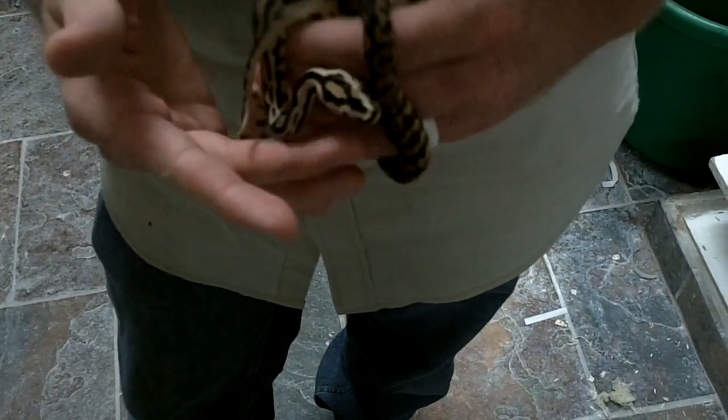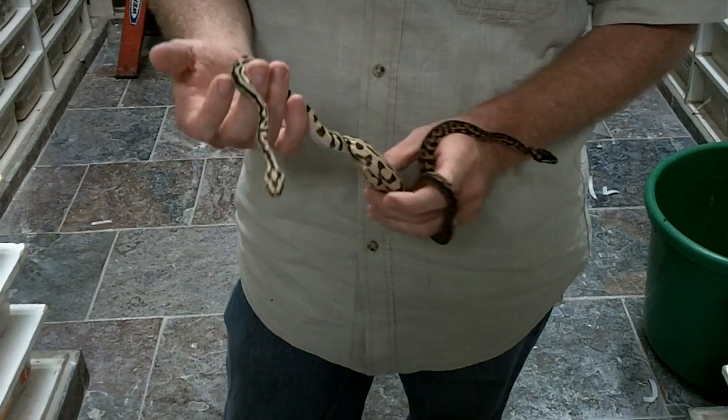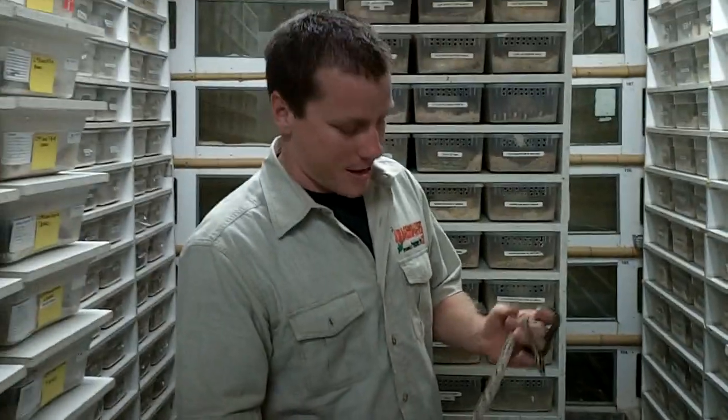We're really excited about what these things are going to look like as they grow, and how they're going to continue to change, and what we can do with those in the future. If you guys have any suggestions on what to breed these to, let us know, and maybe you'll get to make your own morph through us next time. Alright, take care.